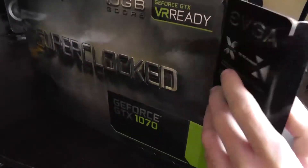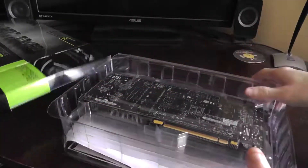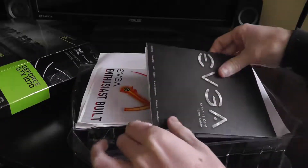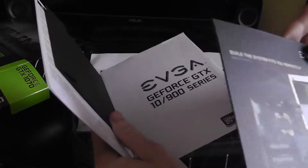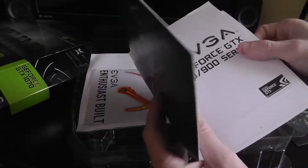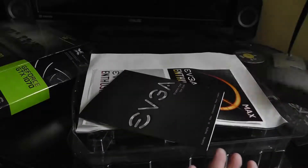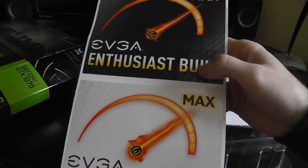Let's open it up and see what we got. The card was placed upside down in the box, but that's okay. Inside we have a user guide, a graphics drivers disc — though they're probably outdated now — and a pamphlet with minimum system requirements. There's also a user guide; I probably won't read it, but it's nice to have. And even a couple of stickers that the previous owner didn't use.